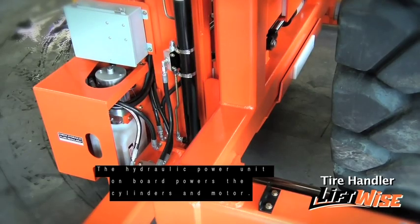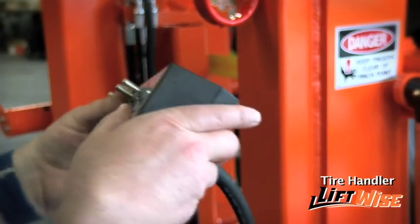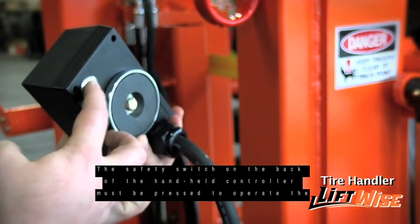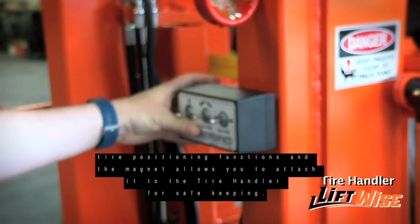The hydraulic power unit on board powers the cylinders and motor. The safety switch on the back of the tire handler controller must be pressed to operate the tire positioning functions, and the magnet allows you to attach it to the tire handler for safekeeping.